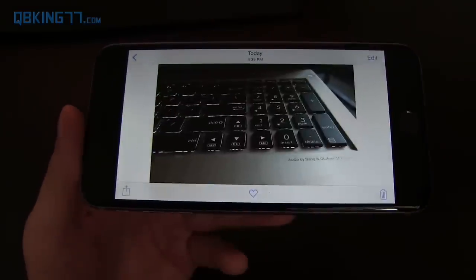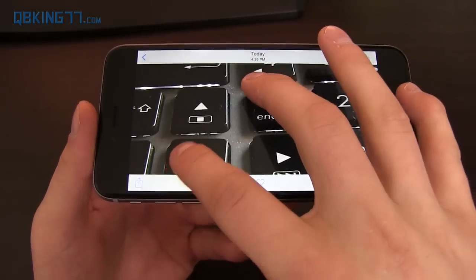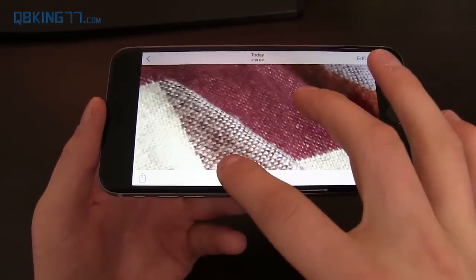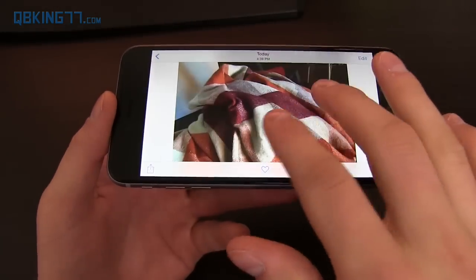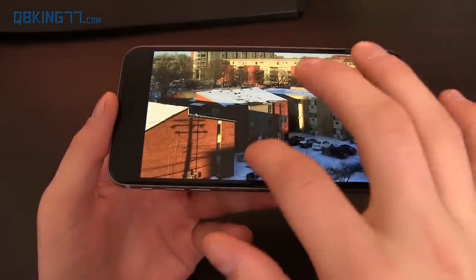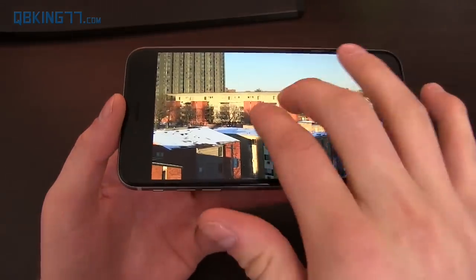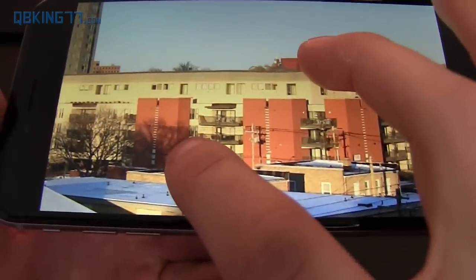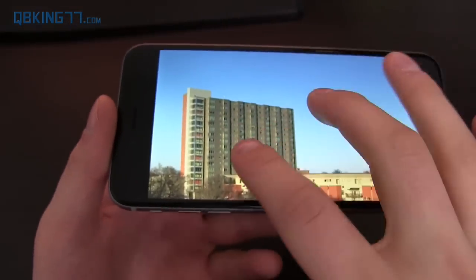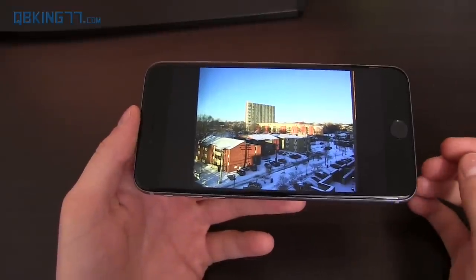Just to show off a couple more pictures: here's a quick one of my laptop keyboard showing off detail — it does very good at grabbing detail. Looking at some colors, this is just a blanket, and even when I zoom in the quality is still very good. Then there's a far-away picture with a bunch of colors. If I zoom in far, it still looks really good with these far-away buildings. The camera is fantastic — still very clear.